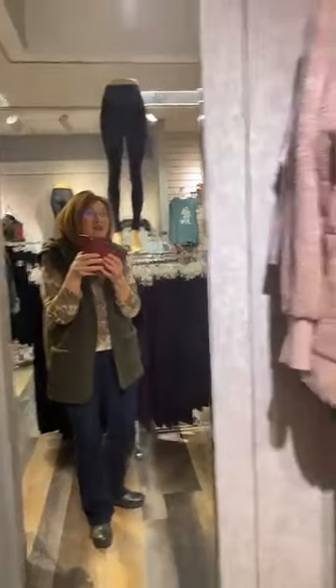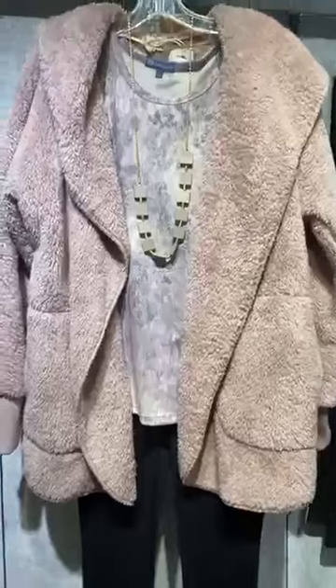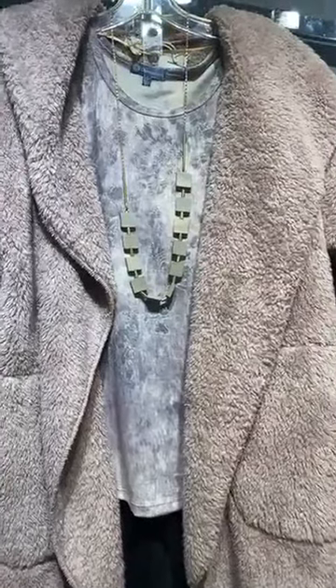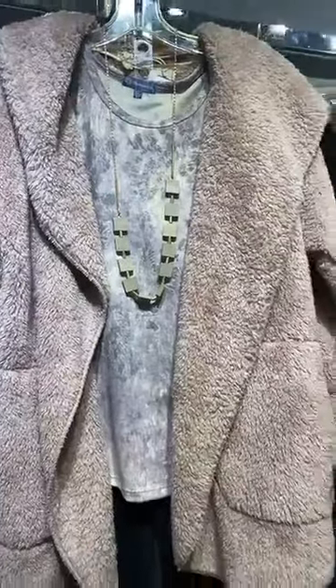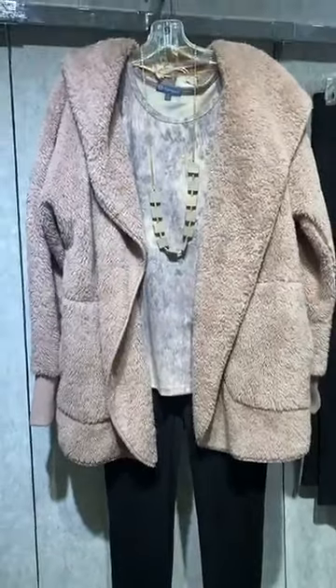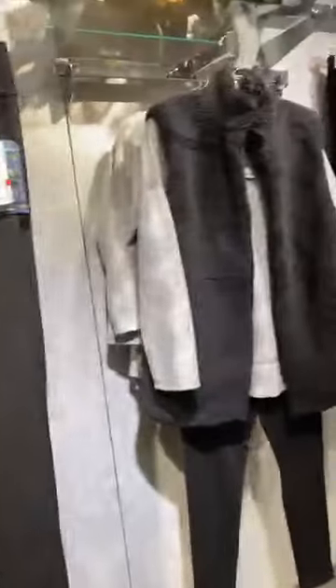I want to show you all of our other color combinations. Look at this great tie-dye inspired shirt from Democracy in this beautiful pale pink, and then look at this gorgeous sherpa in the pink. I love this little jacket — it is updated, trendy, and fun.